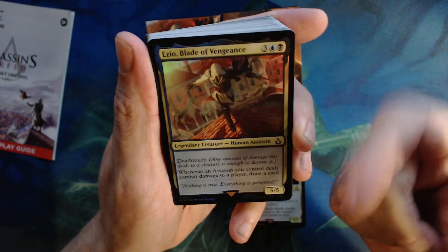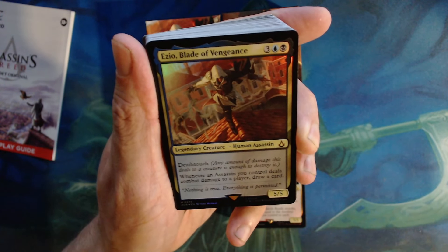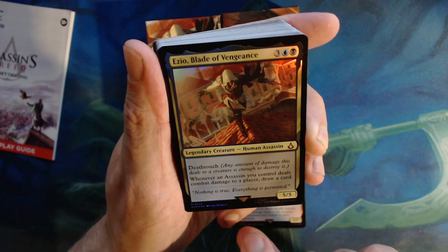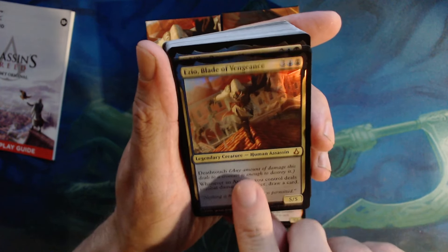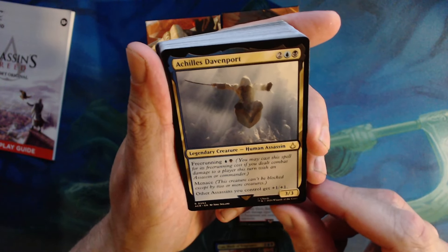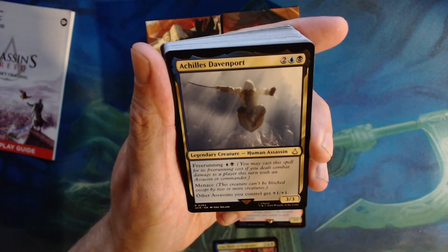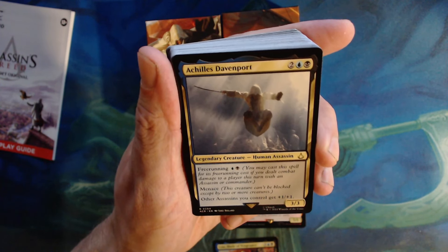Ivor has vigilance, haste — Boros, five five, vigilance haste. When it attacks, it deals damage equal to the number of equipments you control to each opponent. Main word there: each opponent. So I could see making that into a commander deck and it'd be kind of crazy to see how far you could take it. But with that being said, now let's get into the Dimir version — Ezio, the Blade of Vengeance.